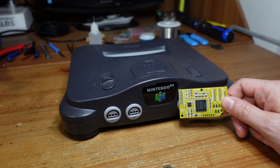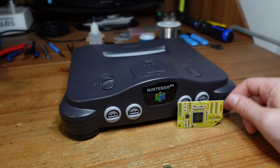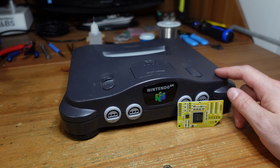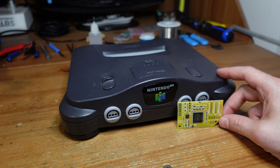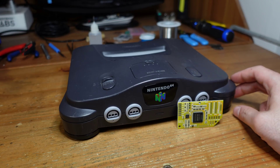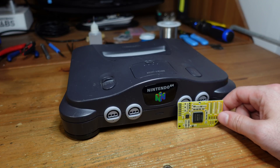We're going to be installing Tim Worthington's N64 RGB. This is a mod which taps directly into the video encoder chip on the N64, and the output is really nice RGB that can also be made even more crisp with a de-blurring option that you can toggle on and off. So let's get started with the install.